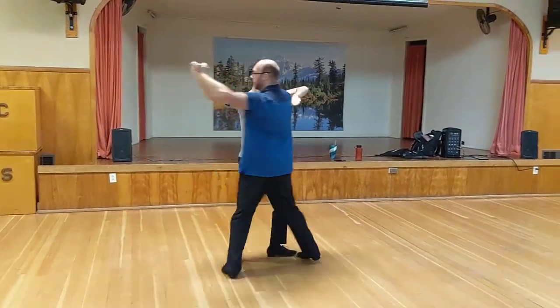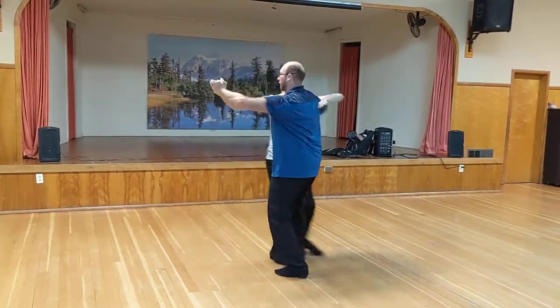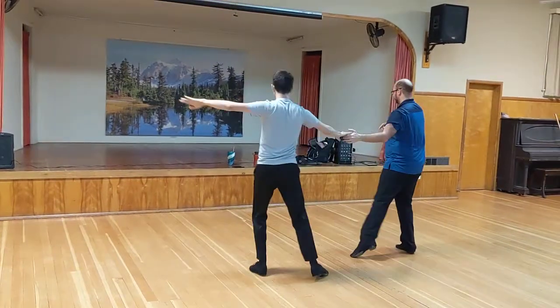All the leader looks like this: quick, quick, slow, gaucho, slow, gaucho. Quick, quick, Ronde, quick, quick, slow.